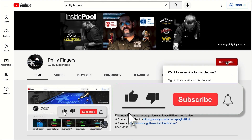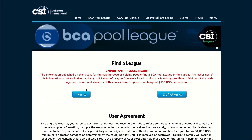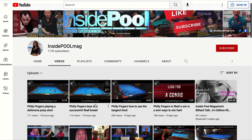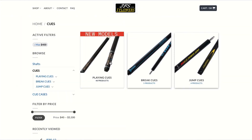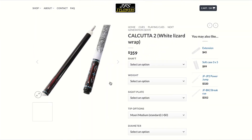Before we begin, I encourage you all to like and subscribe as your support is really appreciated. I also recommend you check out the BCA for any local pool leagues in your area, and check out Inside Pool Magazine as they have some great billiard content. Lastly, visit jflowersqs.com for some great products at great prices. Now on to the video.